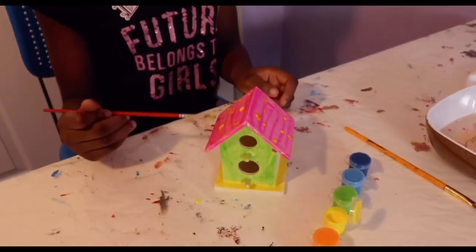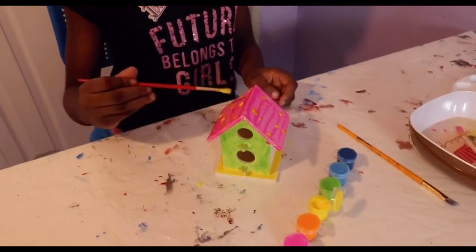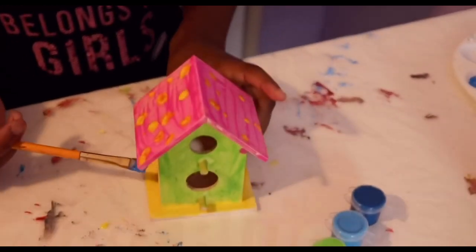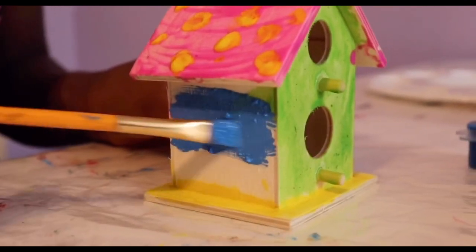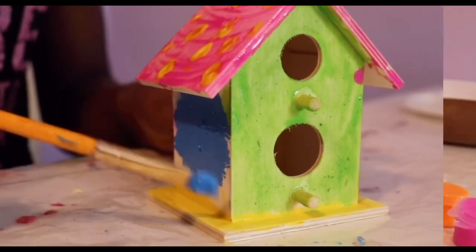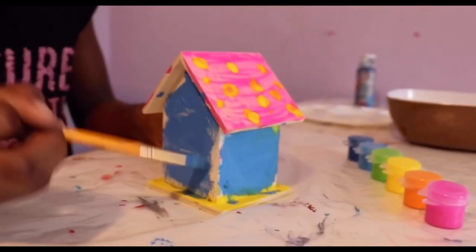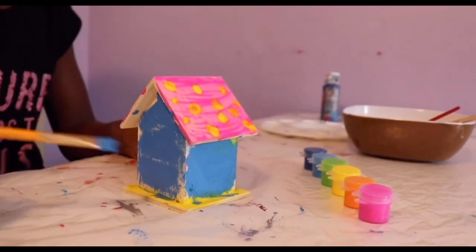I'm going to paint my birdhouse now. Just paint the side of the birdhouse.